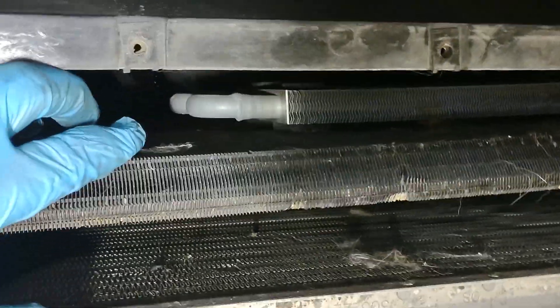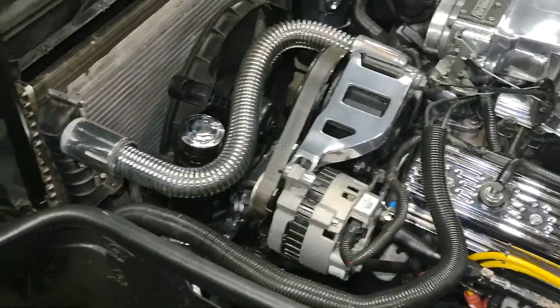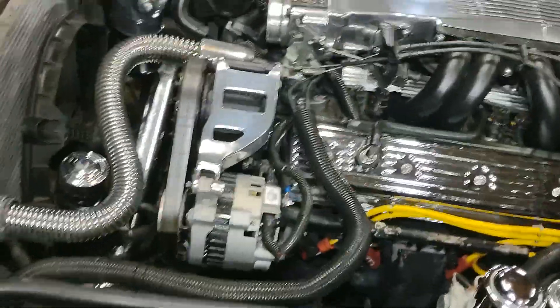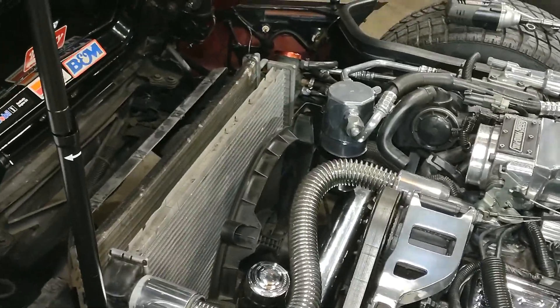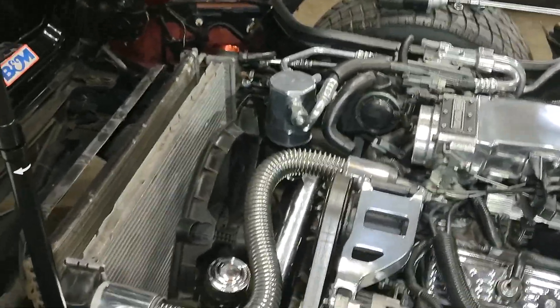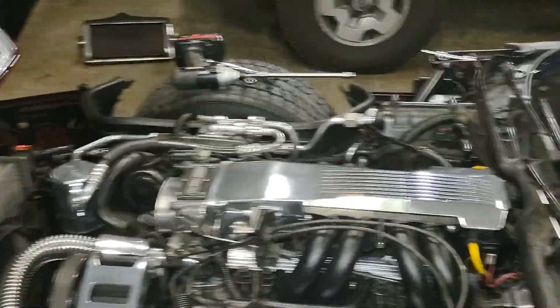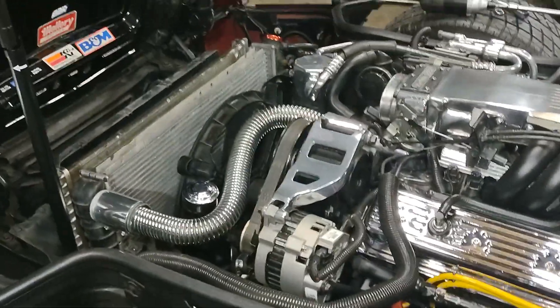I also added an external transmission cooler on both of my C4s — it really makes a huge difference on your transmission temperature. These cars do run hot. The fans don't kick on until about 226 degrees. I've got another modification I'm doing another video on — how to wire your fan so you can kick it on with a flip of a switch any time you want. For example, if you're stuck in heavy traffic and the thing is constantly sitting around 226–230 degrees, that video will show how to set that up to kick your fan on any time you want.